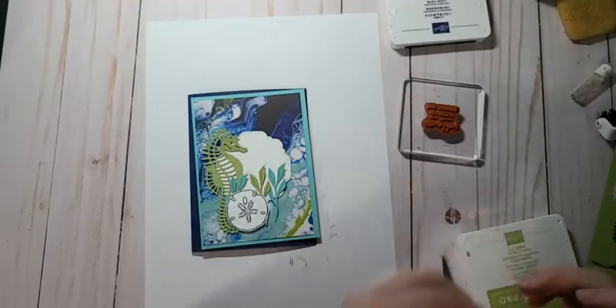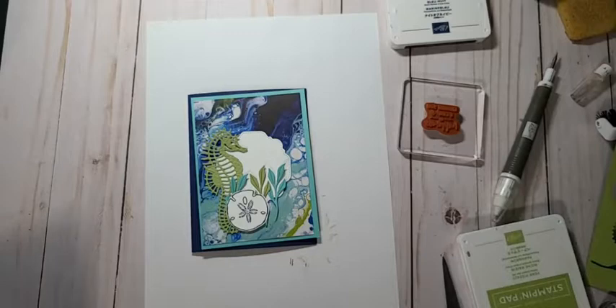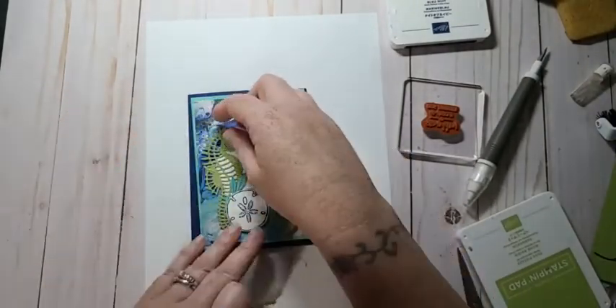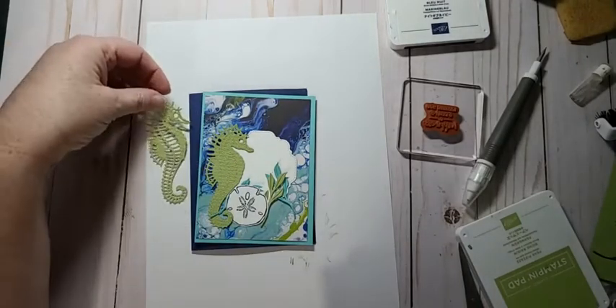Excuse me — my allergies have been really bad this week. The weather's getting nicer, right? What do you think? Now that I've got him cut out — I'll let you guys decide. Do you like this one or do you like this one? I think it looks funny with the bits stuck in there, don't you think? Now that I'm looking at it on camera. But he would be easier to pop up. I think I like this one better — it's going to be trickier but I think he'll look better.